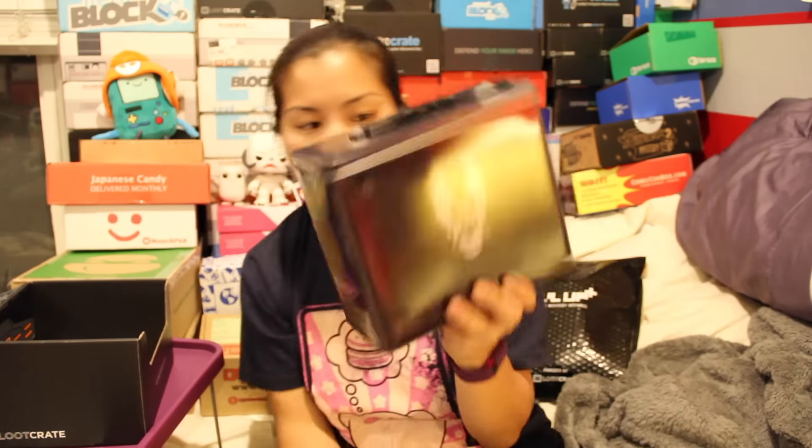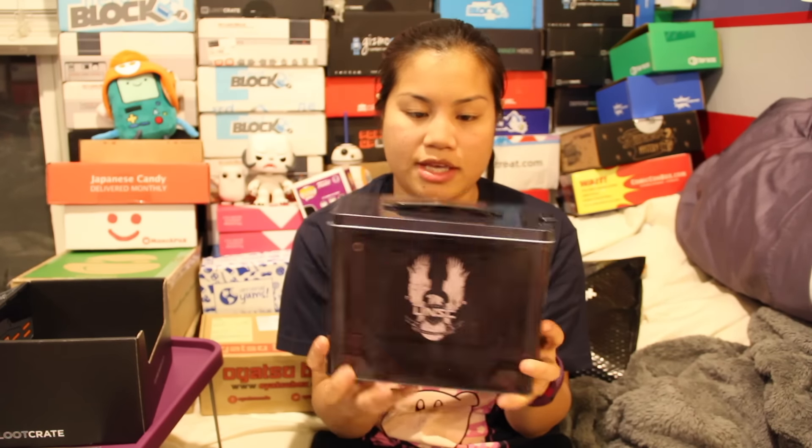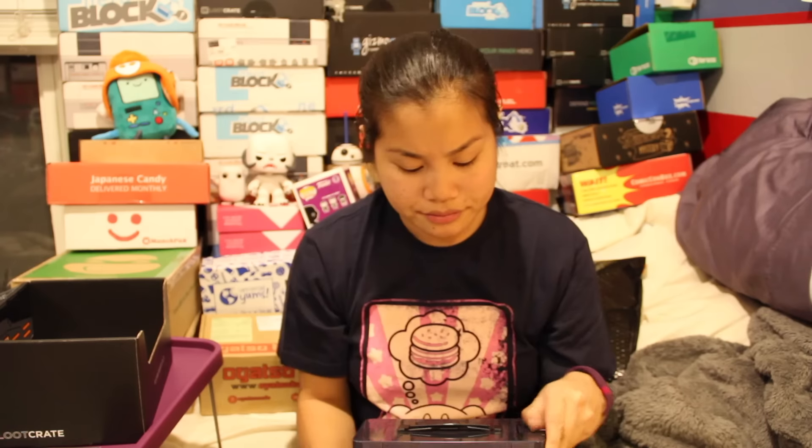I see two items, and I think there's something in here. The first item we have says United Nations Space Command — oh, it's a Halo 5 product. This is like one of those lunchbox things.